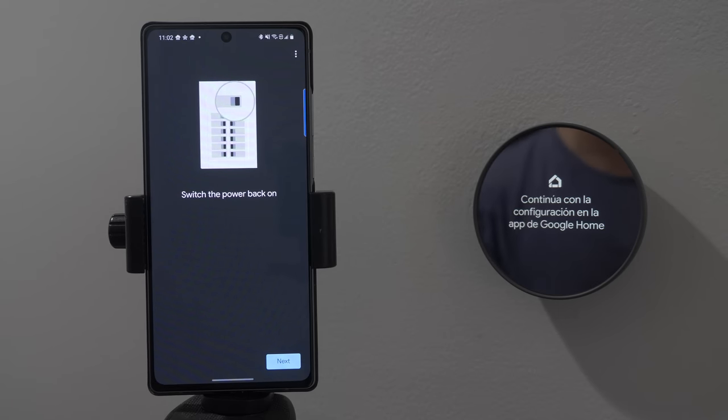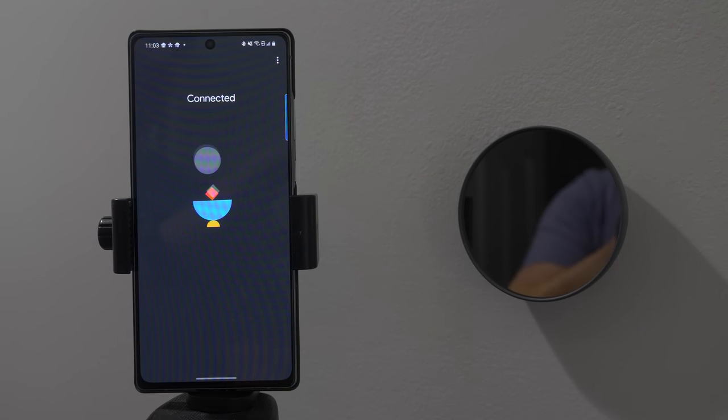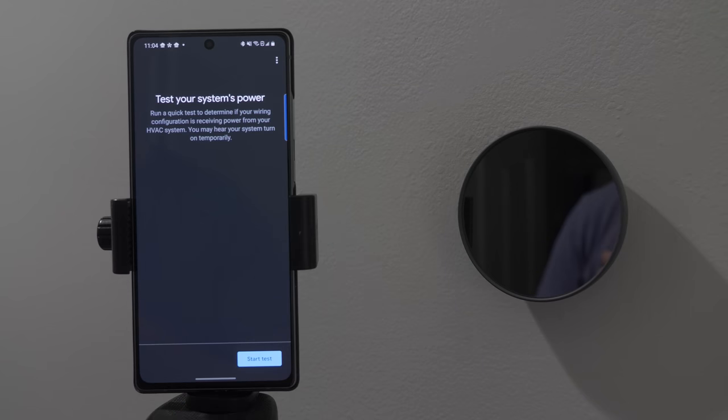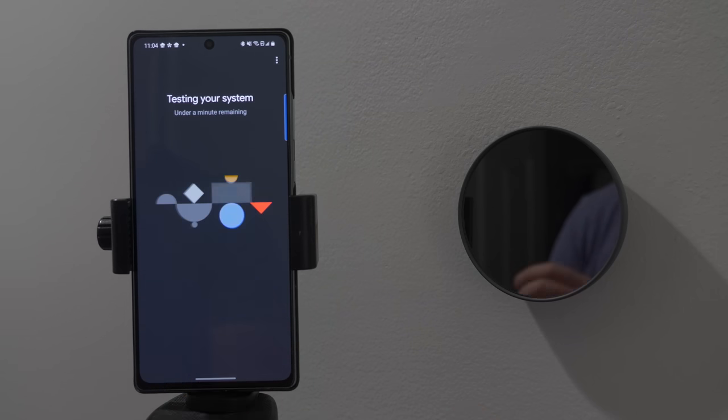Next we're going to take the new Nest thermostat, remove the battery pull tab, and attach it — it should click on. Now we're going to turn the power back on. Next we're going to configure our thermostat. It is looking for the device. Choose our language. Next we're going to test our system's power to make sure that power is coming to the device from our HVAC system.